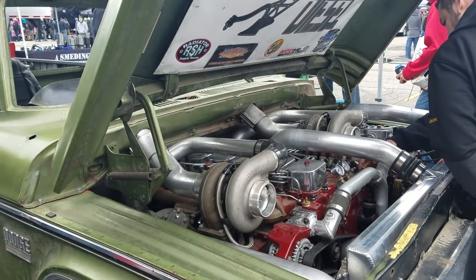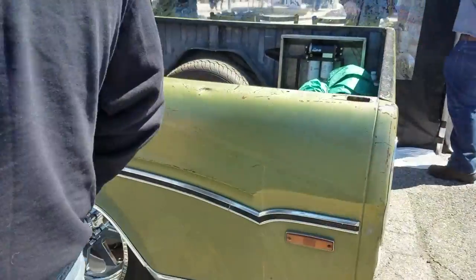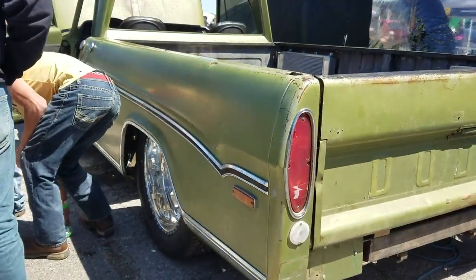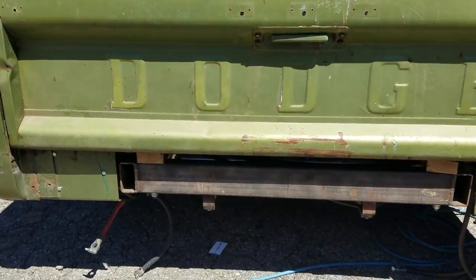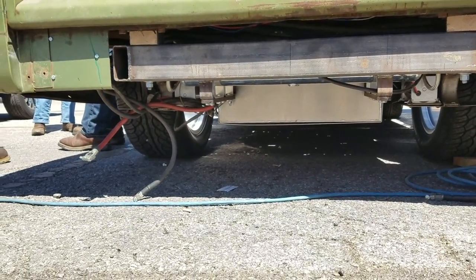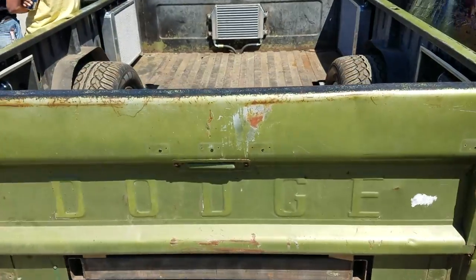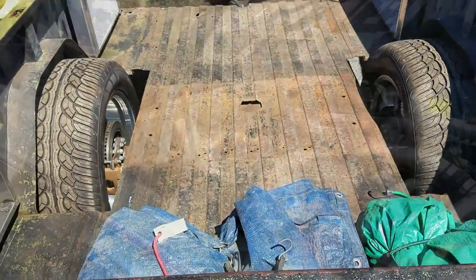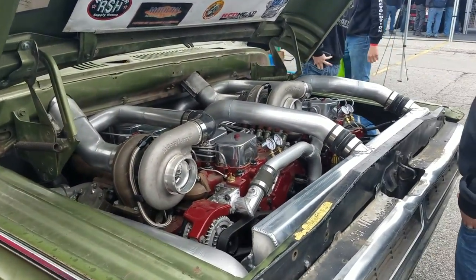These old Dodges were kind of a shoebox style - a little wider than most trucks. The frame has obviously been reinforced. Is it full custom? Full custom - four corner airbags, triangulated four-link rear suspension, radius rod front end.